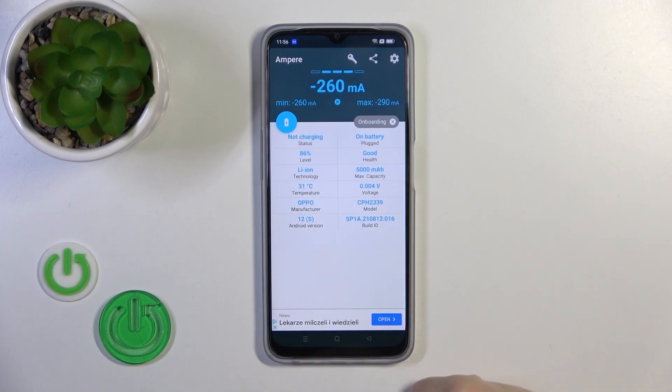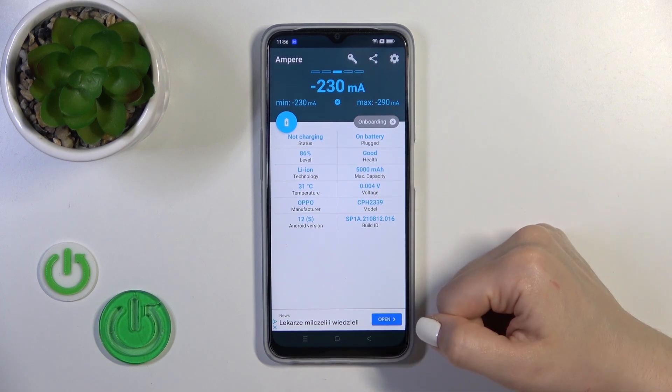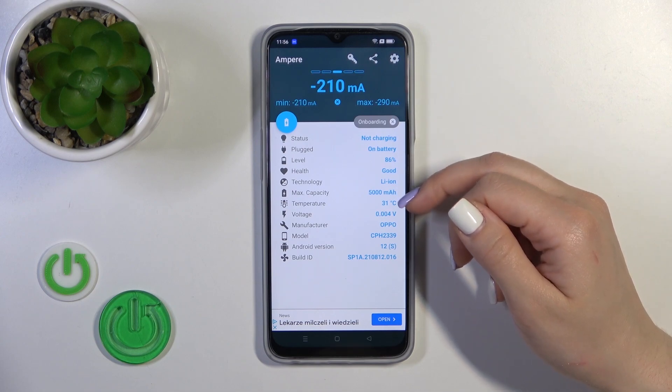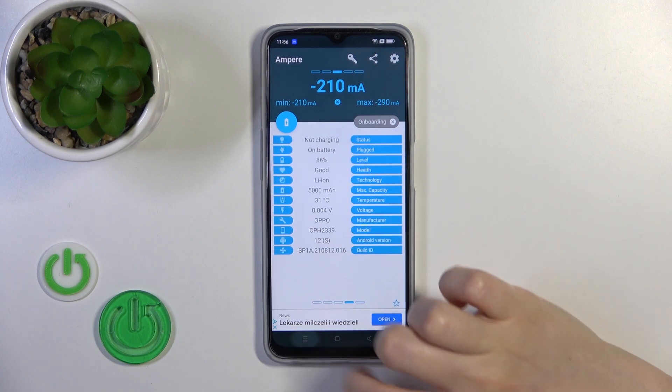You can see here the information about battery health. In my case, the battery is in good condition. We also get more information like the battery level, health, capacity, voltage, Android version, and other info.